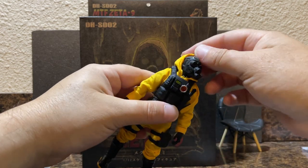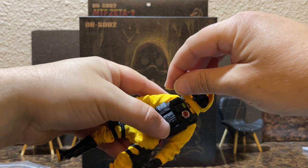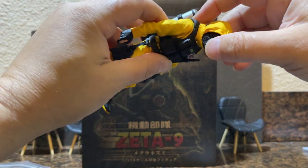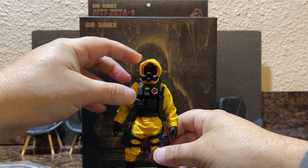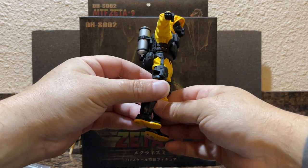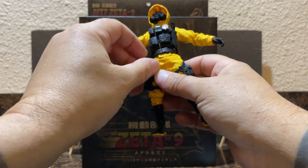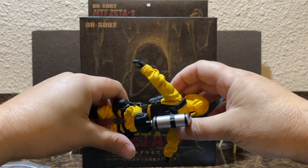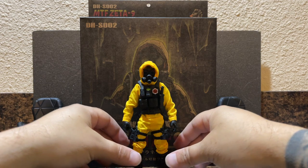I did undo the hood earlier to get a better look at the head, but out of the package it's velcroed around for a more secure-looking hazmat-type suit. The holsters and the belt there might be removable — I haven't tried and I'm a little out of practice with tiny buckles, so I don't want to embarrass myself on camera. It looks like the vest might be removable as well.